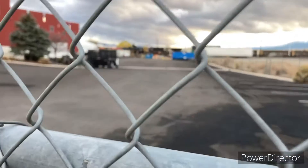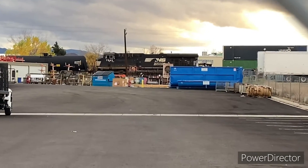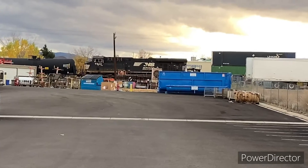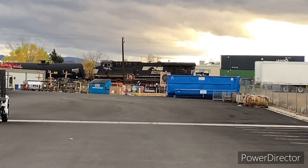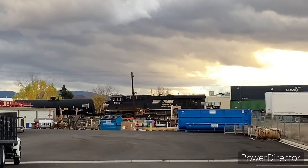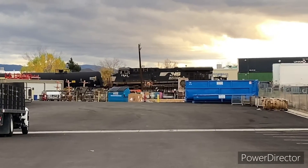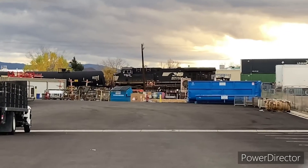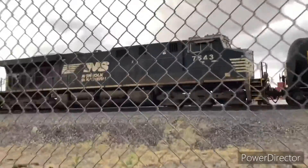Hi guys, we're here and there is yet another Norfolk Southern — 7543. We just saw 1815, which is a DC to AC unit, an SD70 ACC. This other one looks to be like a Jeeva — it's really hard to tell from this exact angle. But yeah, two Norfolk Southerns in Reno, plus an Amtrak triple header. I'm gonna try and go to the other side to get another shot and try to determine what locomotive it is. Here's the second Norfolk Southern — it just started moving.